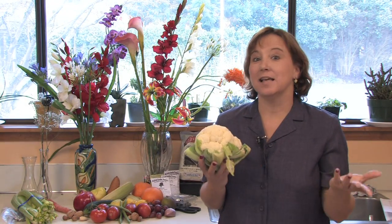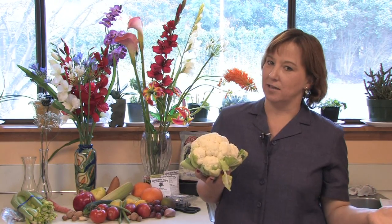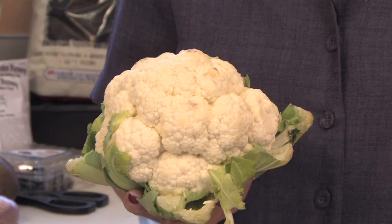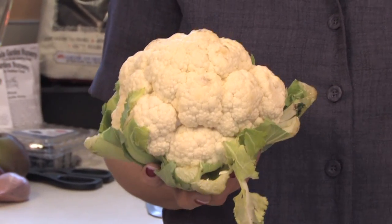Hi, this is Yolanda Vanveen, and in this segment we're going to talk all about how to grow cauliflower. Cauliflower is a wonderful cold climate vegetable that's really easy to grow, as long as you have the right conditions. Cauliflower does best in coastal conditions where it's not really dry and really hot in summers. They do much better in a milder climate that's near the coastline.